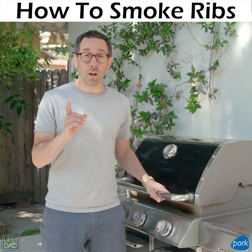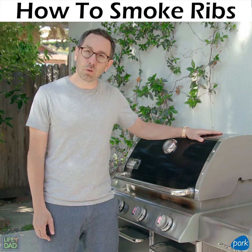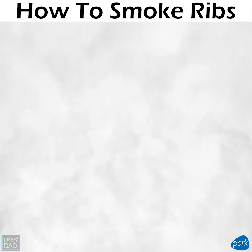It's grilling season, so that can only mean one thing. We're smoking some baby back ribs, turning this gas grill into a smoker. What's going on? It smells like a campfire out here.